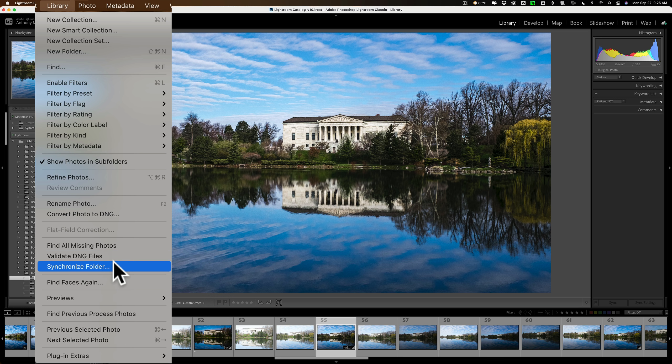The other thing it does is look through all the images and check the metadata, making sure the metadata written on the image matches what Lightroom has in its catalog. Often we send images off to plugins, and plugins will edit the metadata of the photo but Lightroom doesn't recognize that. So we end up with two different versions of metadata. When you synchronize the folder, it gives you the opportunity to update Lightroom's catalog metadata with the actual metadata on the photo.